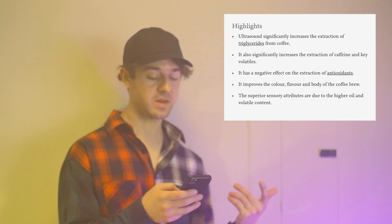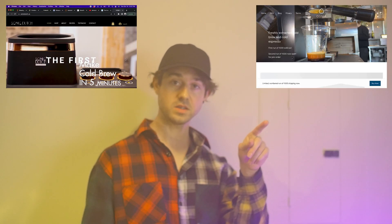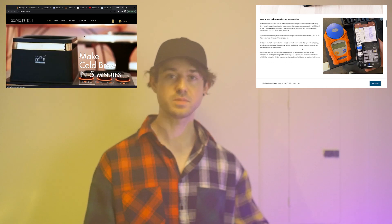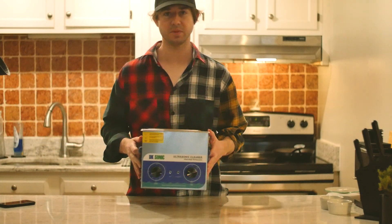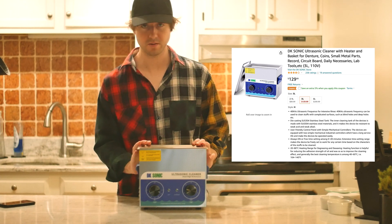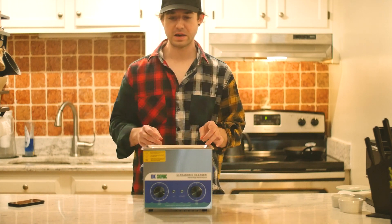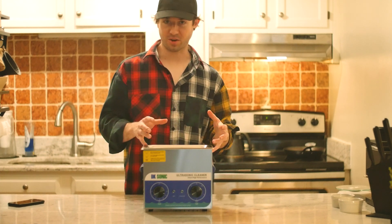Yeah, like this is already a thing. Research has found that ultrasonic waves work to induce cavitation in coffee beans to extract more efficiently than heat and water may do on their own. They cite increased triglyceride content, lower antioxidant content, increased color and flavor, though that can be subjective. There aren't really an incredible number of products on the market that make use of this technology, though I have seen two — the Osma and the Sonic Dutch. And if you know of any others, please comment below. So I wanted to try this myself and settled on the DK Sonic 3-liter ultrasonic cleaner.